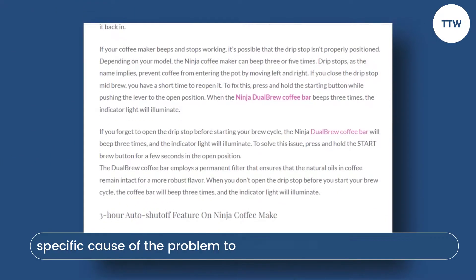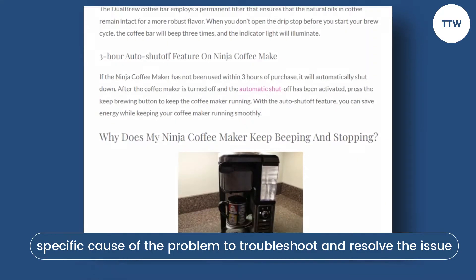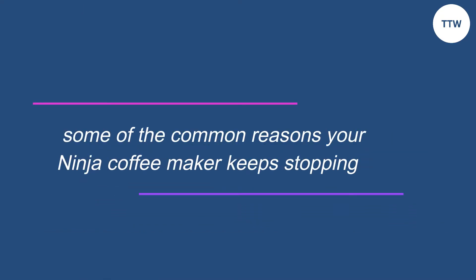It is important to identify the specific cause of the problem to troubleshoot and resolve the issue. The following are some of the common reasons your Ninja coffee maker keeps stopping.